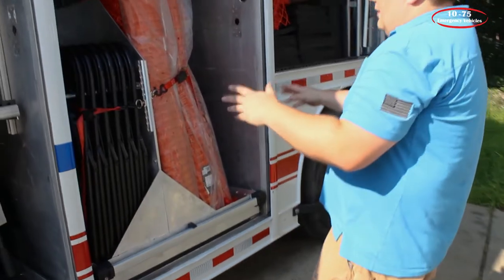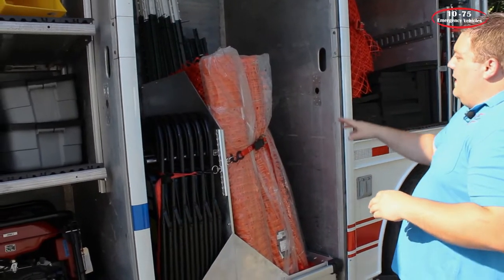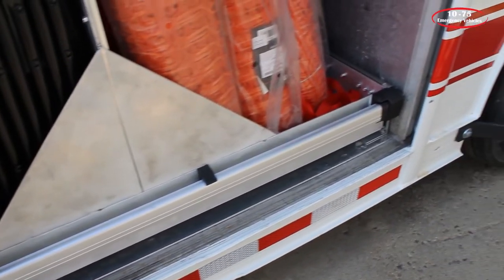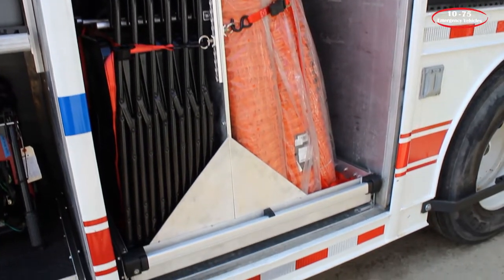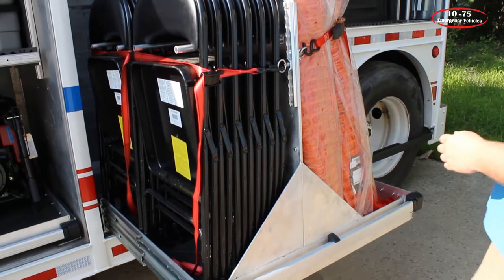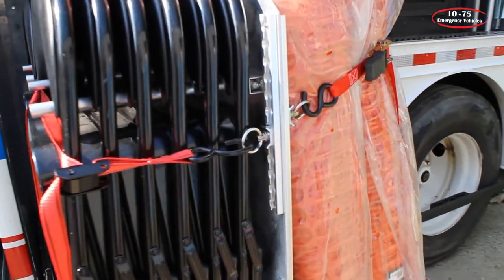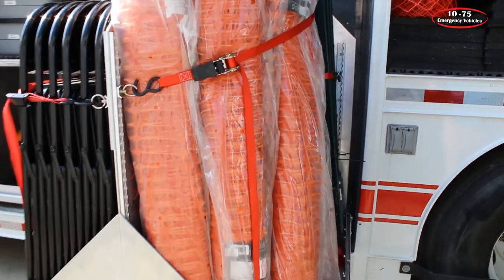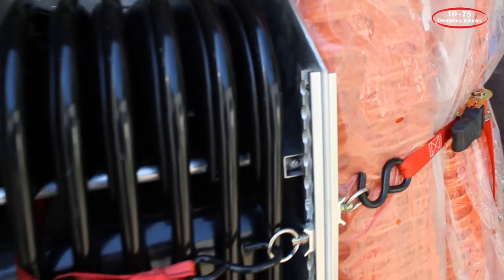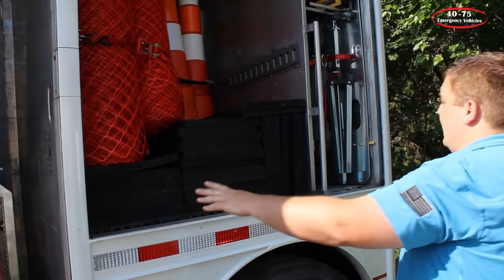In the D7 compartment we've gutted it — they wanted storage for chairs, snow fencing, and stakes for the fencing. We've installed two pairs of Accuride slides with straps and hooks to hold the chairs in place, and we've installed an e-track system to allow adjustability for tie-down mounts, which helps secure the snow fencing and stakes. They can easily take that stuff out, adjust, or add more straps for different equipment, allowing a lot of flexibility. We also moved a lot of equipment that was previously in another compartment over here due to the room created by the slide-out.